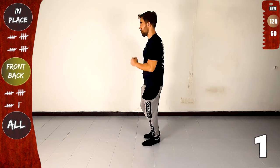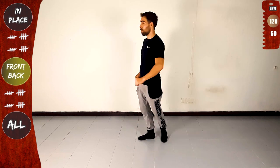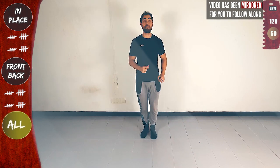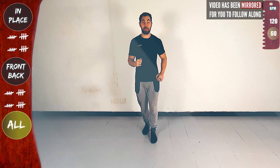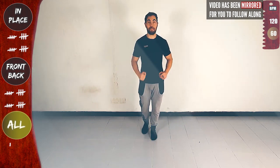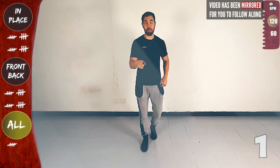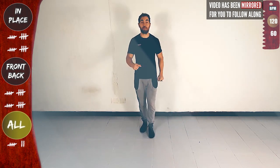Now let's practice face to face. I'll flip the screen so I can see you. In place again with the left: left, right, left — and with the right: right, left, right. Now front and back — front, two, three — now to the back, back, six, seven. Again front and back, and try to keep your feet close together, in one line. Front and back — get ready full speed, in place: one — front and back.